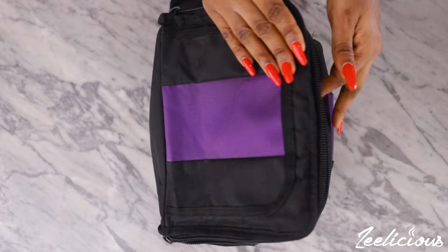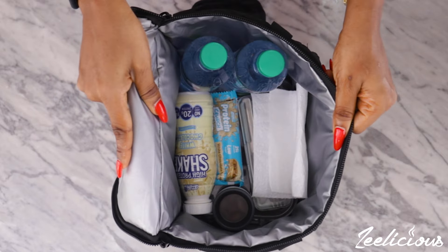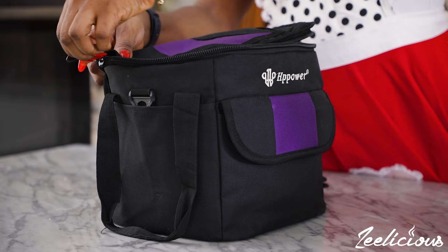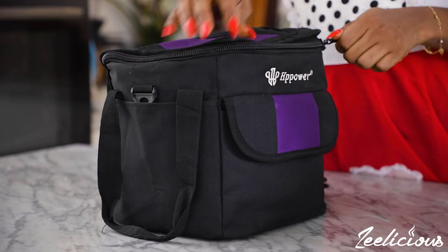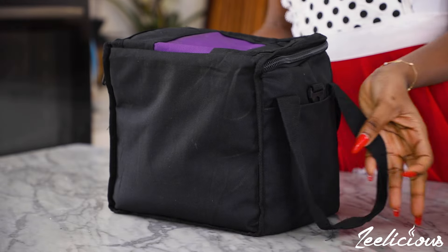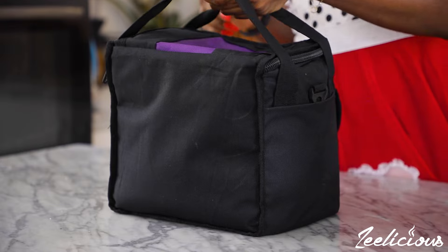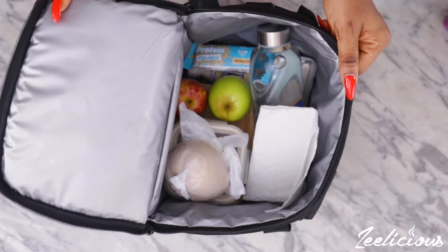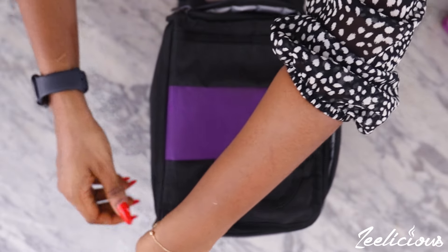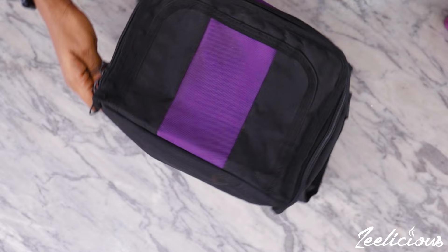I only worked outside my home for three days this week, which is why I'm only packing three bags. If healthy eating is really important to you, one of the best things you can do is pack a lunch bag when working outside your home — it will help you control what goes into your body and definitely help you save a lot of money. Let me know if you want me to film more of this so I can give you more inspiration on what to pack. I'll see you next time!